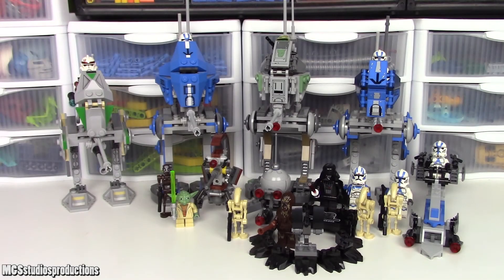Hey guys, MJC75 here and welcome back to another comparison video. In this comparison video we're going to be doing another AT-RT comparison. I know we just did one of these last year, but a new AT-RT has come out in the 501 Legion Clone Troopers set, which is this one right here. So I thought it would be time to do another comparison video, seeing how this new set lines up with the older ones.